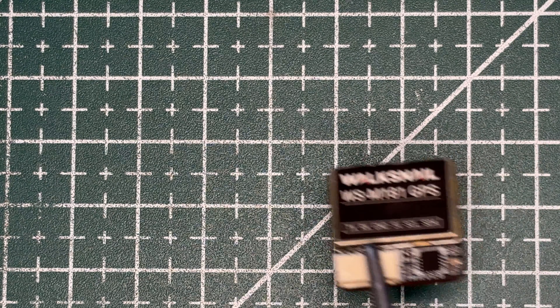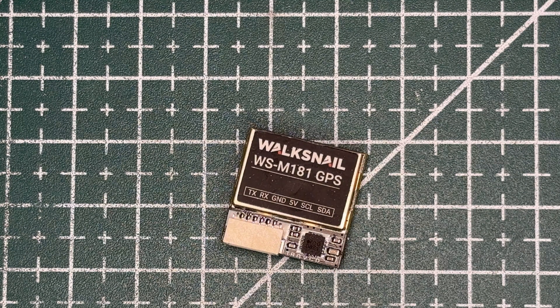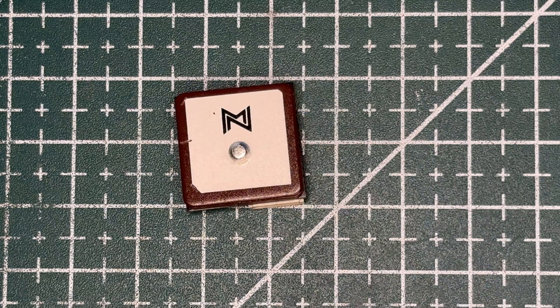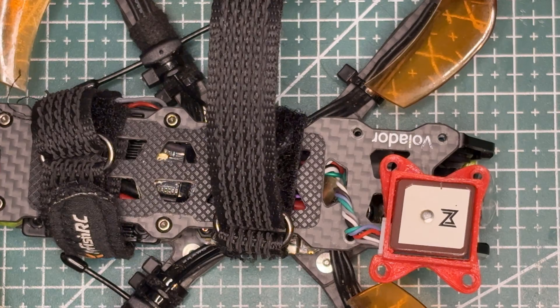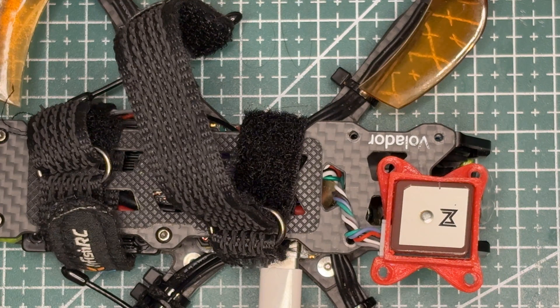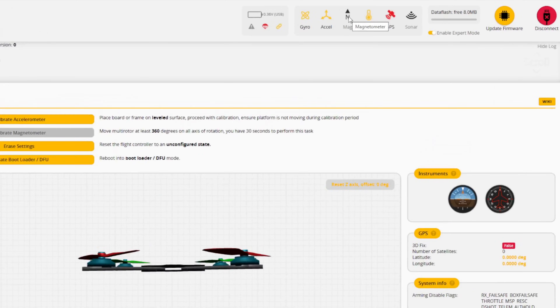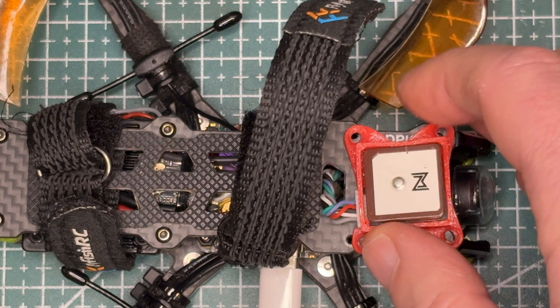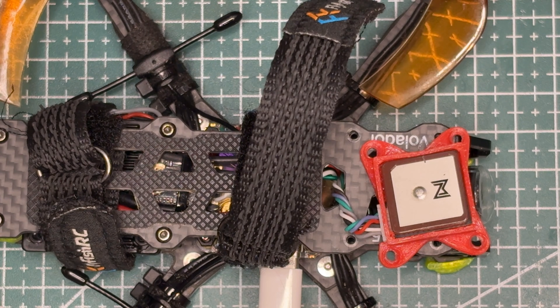I recently got another Voxnell GPS module from AliExpress. I've used this module on several of my builds, so honestly I wasn't expecting anything new or surprising. But surprise! As soon as I plug it in, the magnetometer simply refuses to show up in Betaflight. At first I assumed the module was defective, so I swapped it with a GPS from another build and that one worked perfectly. So now I was really curious what was going on.